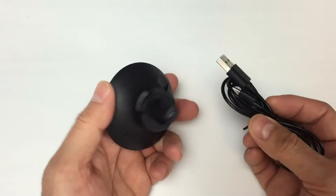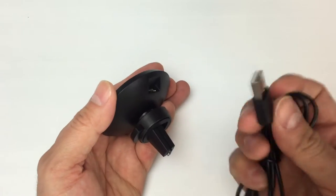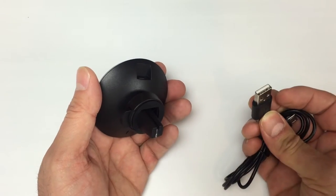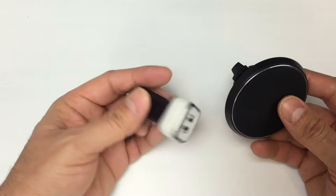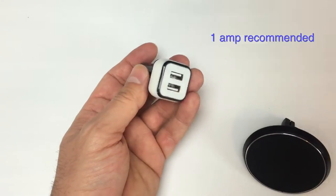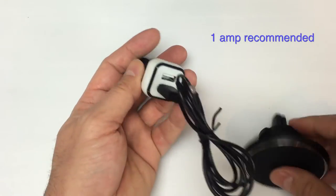It does come with a power supply, so you're just going to use a micro USB here and plug the other end into the USB output in your car. If you don't have a USB output, you can use a power supply or cigarette lighter adapter. Plug one of these in to get your power, and then connect the whole system like this.